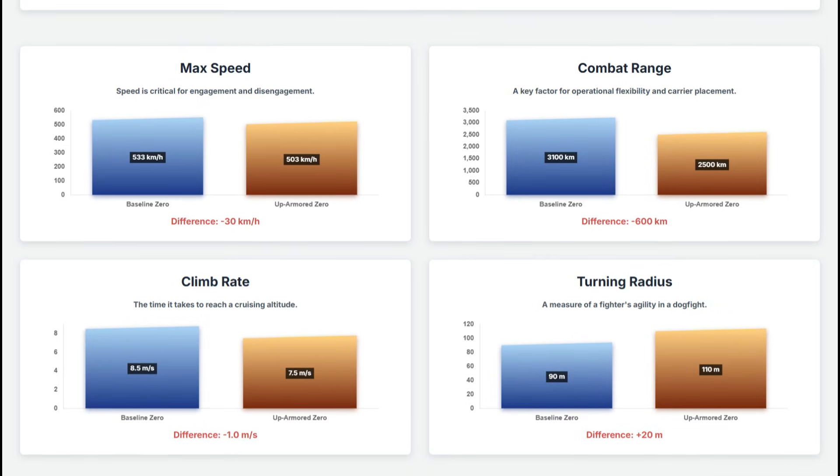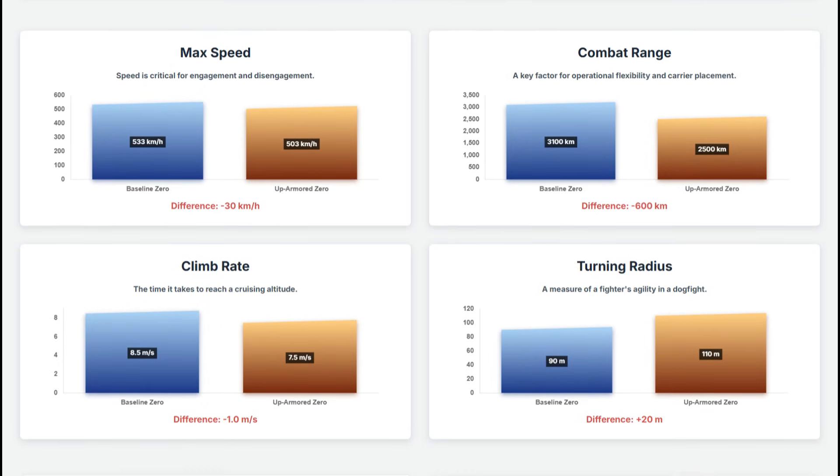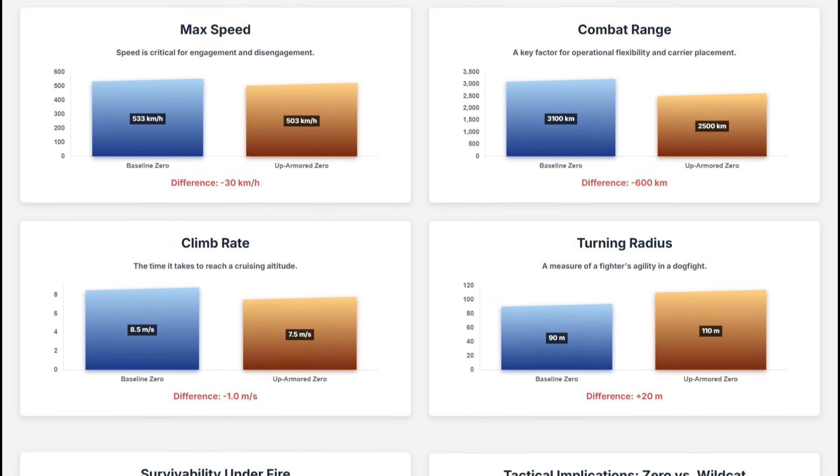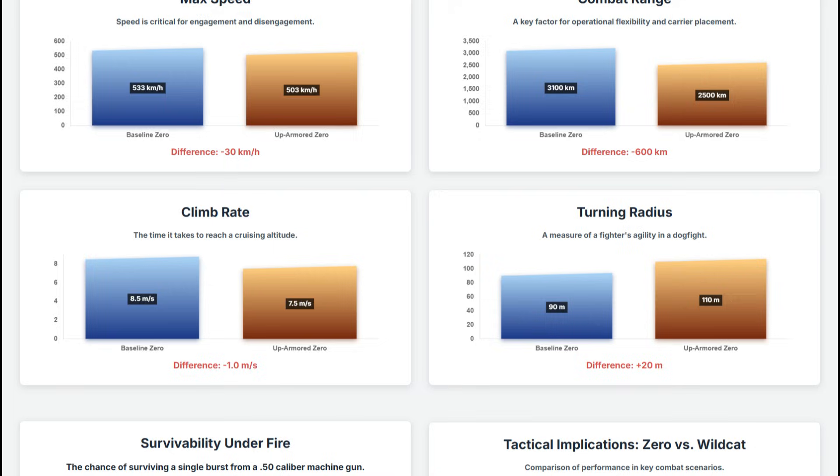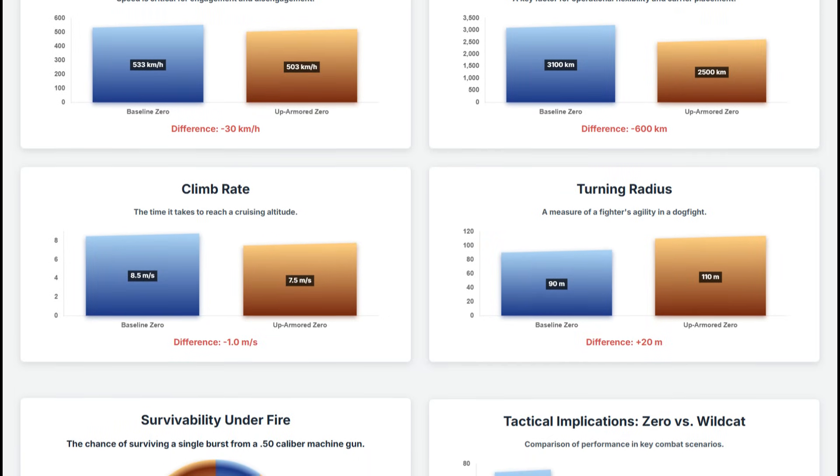There is a reason for these sacrifices. The probability of surviving a single burst from the .50 cal machine guns of a Wildcat increases from a dismal 5% for the baseline Zero to a far more viable 45% for the up-armored variant.